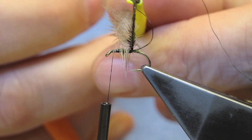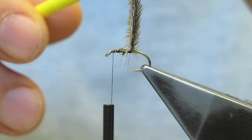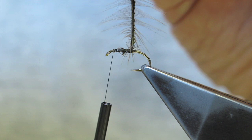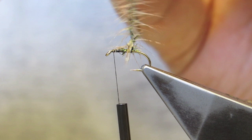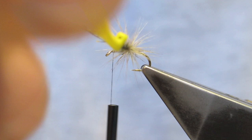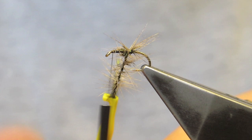I trimmed the waist part of the thread and the hurl. I simply twist, forming a brush, and it's wrapped. And with each turn, the barbs are stroked back.